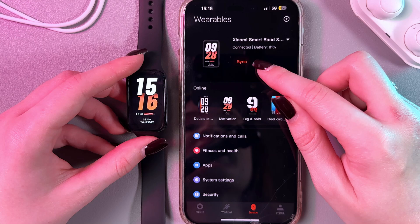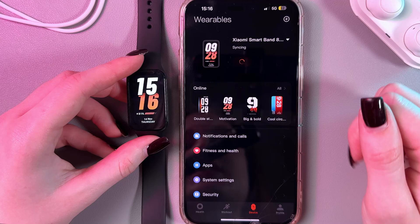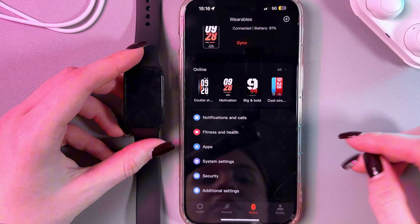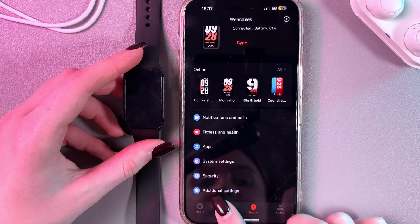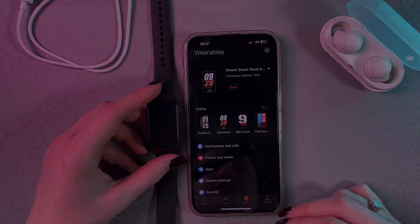Here you can see your battery percentage — currently at 81%. You can synchronize the band, check your notifications and calls, fitness data, change watch faces, and explore many other features. That's it for today. Hope this video was helpful and thank you for watching. Bye-bye.